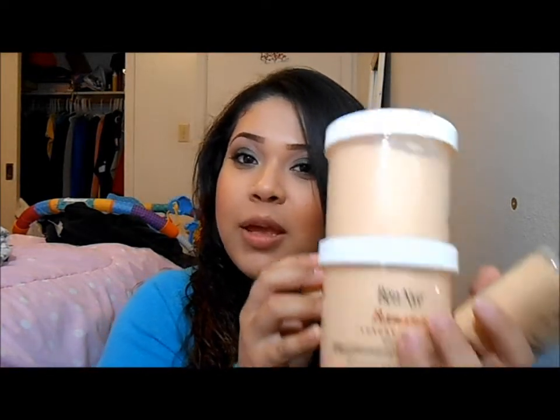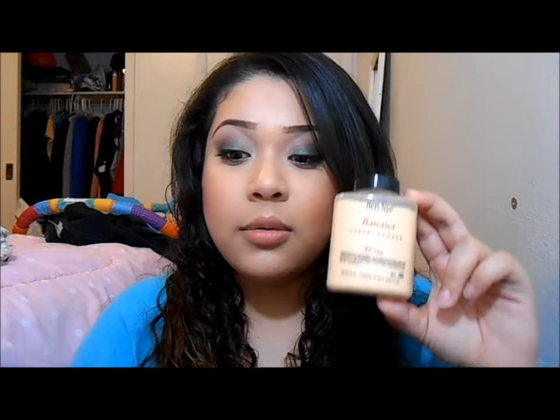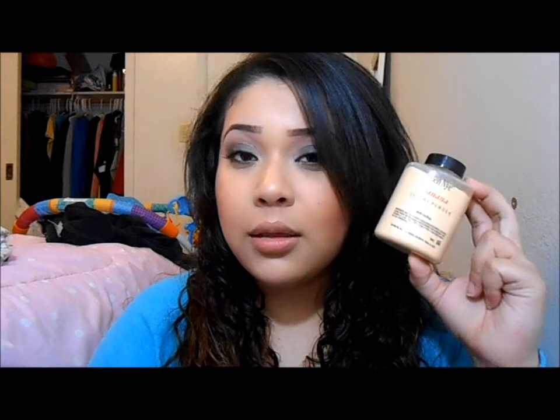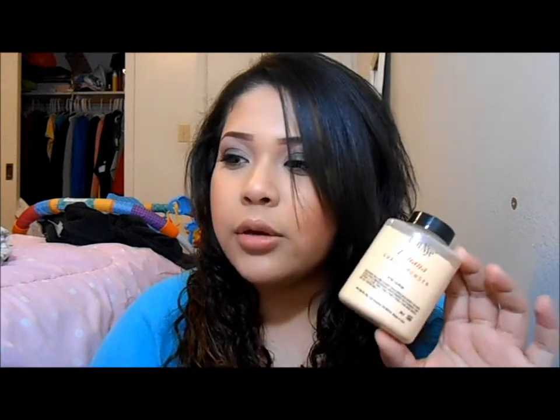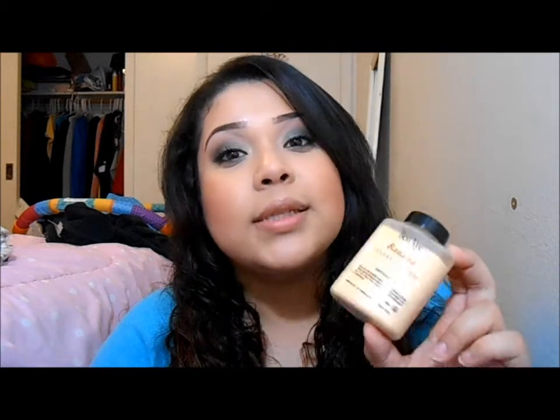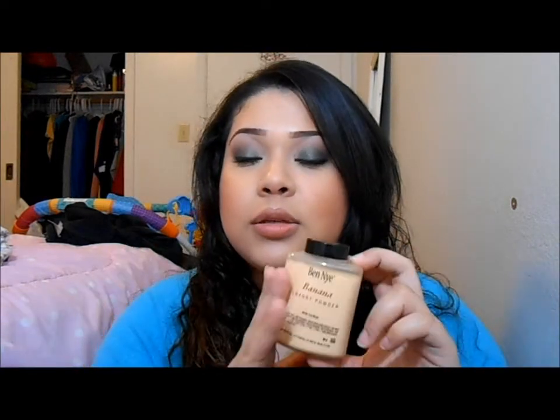If you follow me on Instagram you've already seen this. I have two 8 ounce ones, a 1.5 ounce, and a 3 ounce — which is the one I use and the one I got first. I use this every day, this is my everyday makeup routine. I absolutely love this stuff. It will not make your concealer crease — it is amazing. For highlighting the face it just brightens up those areas where you apply it.